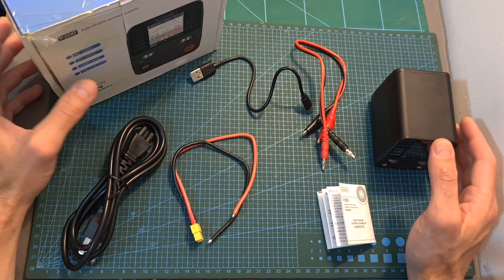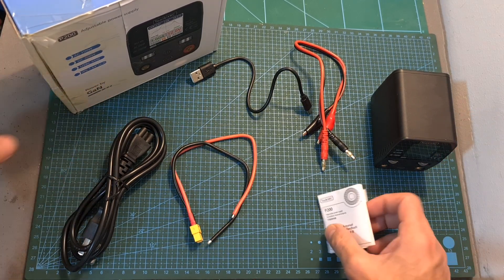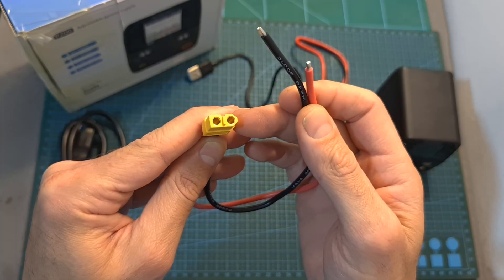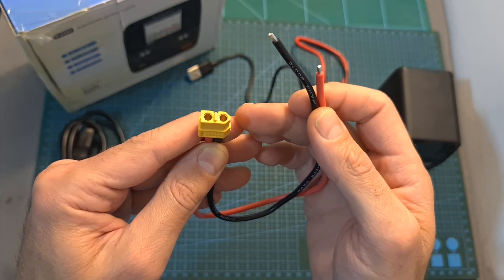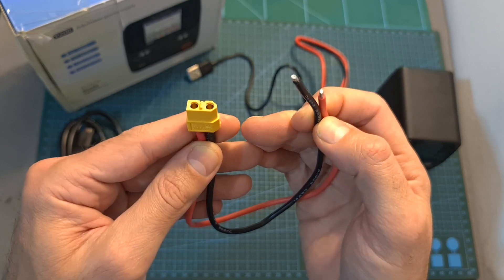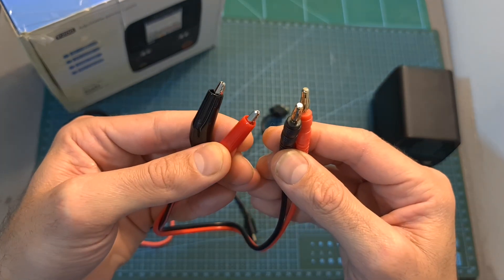In terms of packaging, inside the box along with the P200 power supply you can find a quick start guide, an AC cable, a female XT60 battery connector soldered to 26 cm long 14 gauge silicon coated wires, a USB to USB Type-C cable, and bullet connectors to alligator clips adapter.